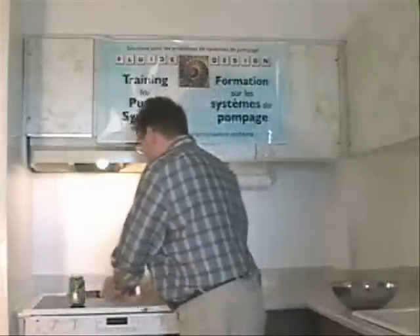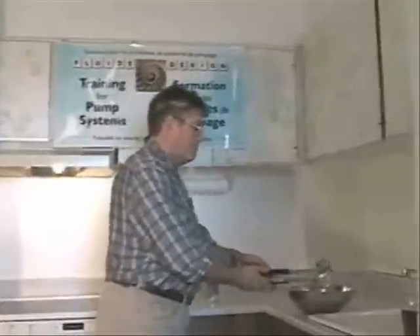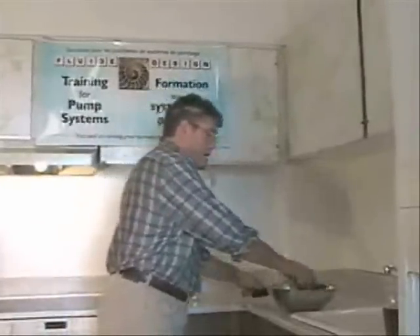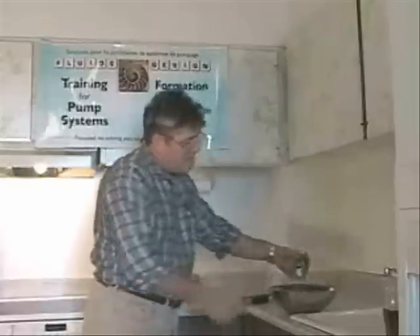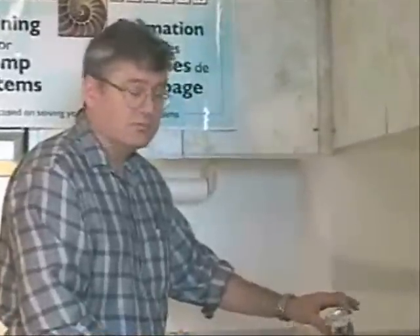So let's try this. And now I see a phenomenal effect of atmospheric pressure. And it's a good one.